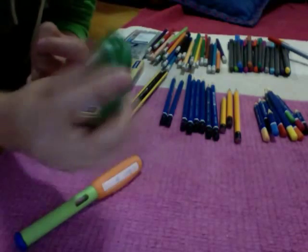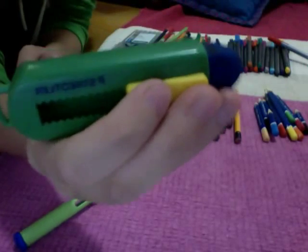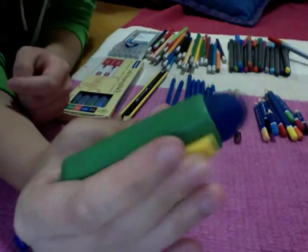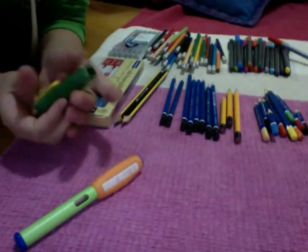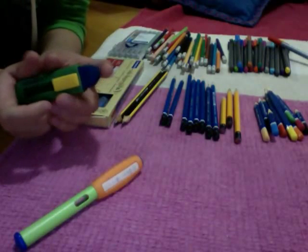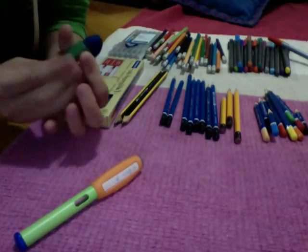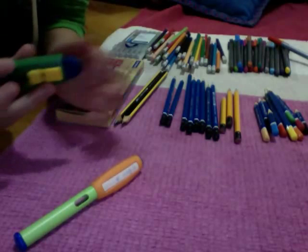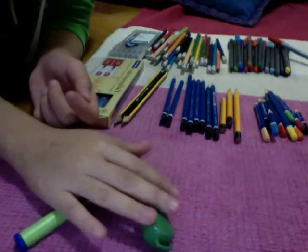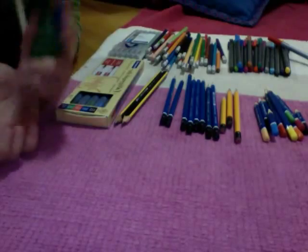Then I have this, and it's a Staedtler eraser. It moves up and down — you can hide it if you don't want it to take up too much space. When you pop it back out it will run back if you try to erase, but you can lock it by pushing that aside, and it's locked so it won't move anywhere. That's really awesome, and it rubs so nicely. It's my favourite eraser of all time, apart from Smiggle ones — I also really like Smiggle ones.